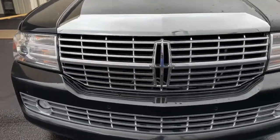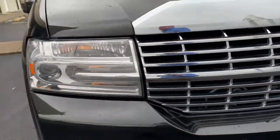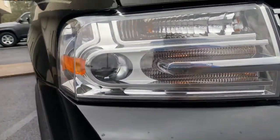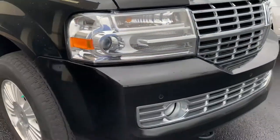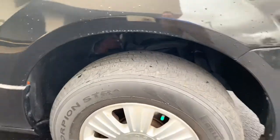All right, here's the 2014. Of course it's got the big grille and big Lincoln emblem up front, along with the unique style of headlight assembly with the HID projector beams right in there. As we come around, you've got sonar up front and in the back, and this is a certified vehicle.